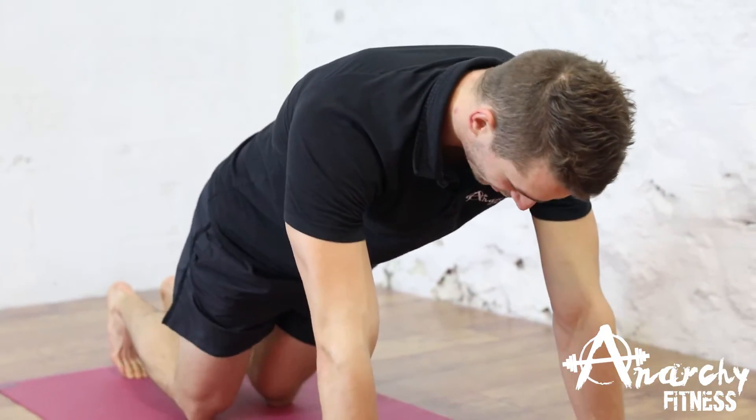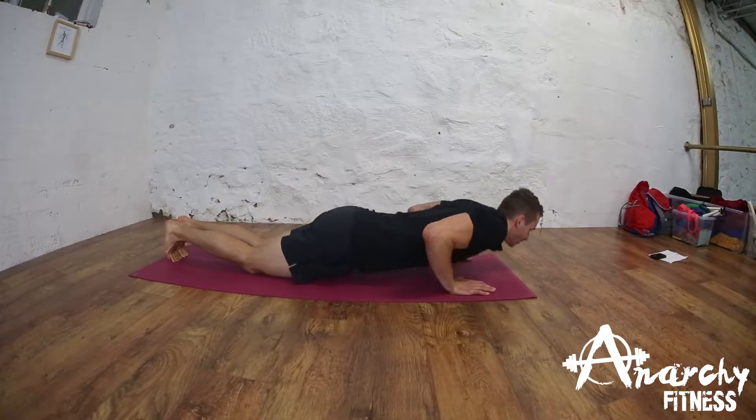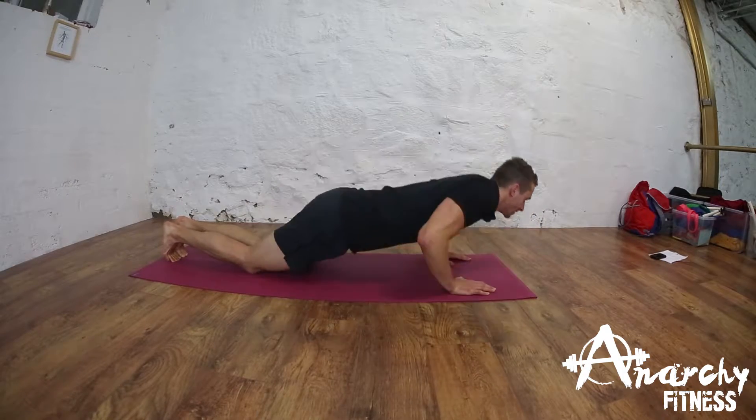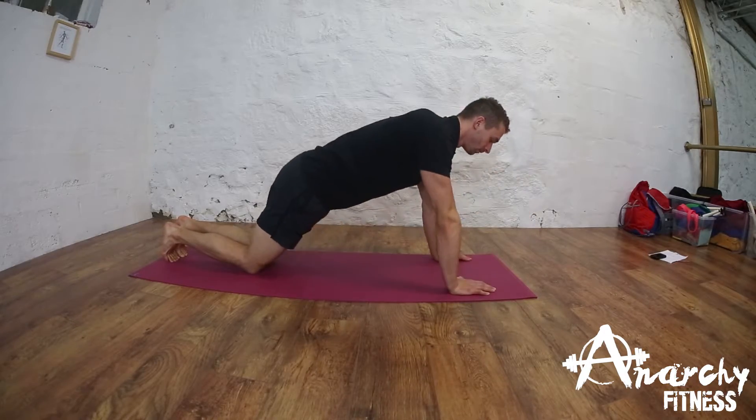If you can't manage that, put your knees on the mat and do the same. This shortens the range of motion and makes it slightly easier. That's the press-up.